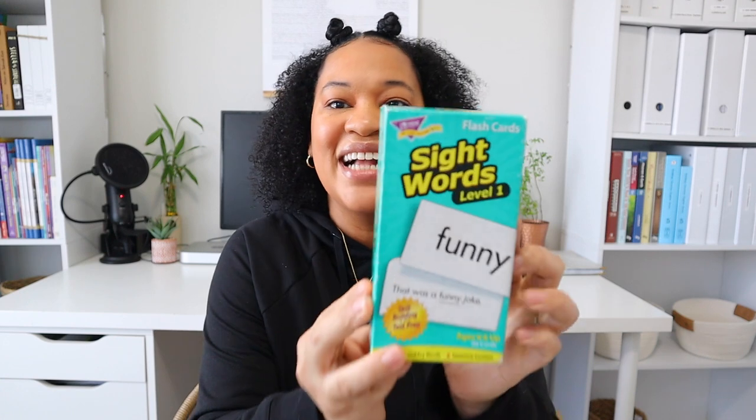Something else I've started with Leah is sight words using these flashcards. I love these because they're black and white, high contrast, and they have a sentence on the back. I do want her to learn to read phonetically, but she knows enough sight words now that hopefully she'll be able to read little sentences and sound them out. My goal is to have her reading by the end of 2022, and she's doing well so far.